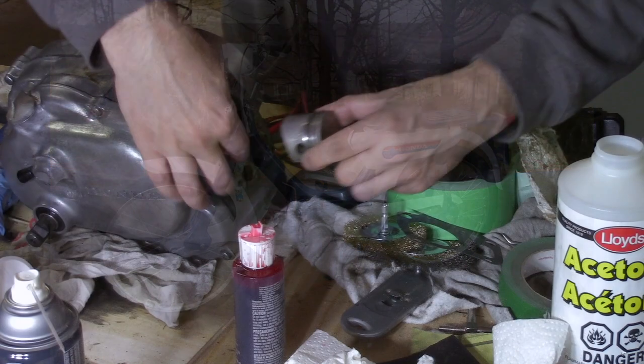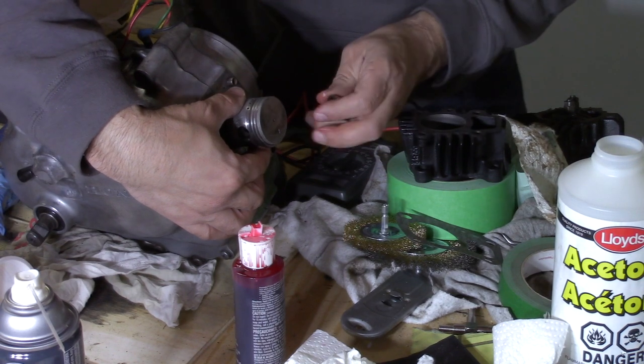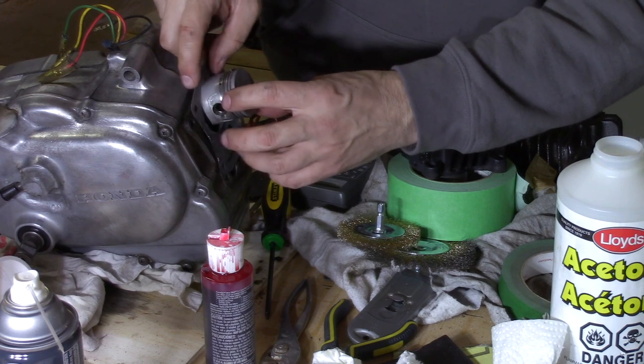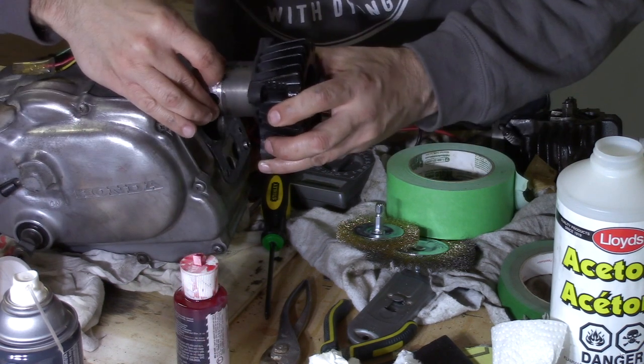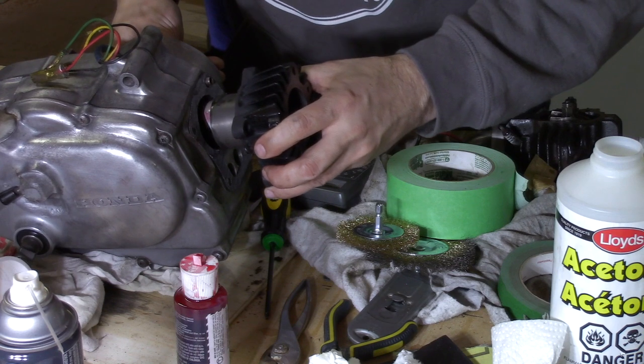Well, hello — in the words of Monty Python, now for something completely different. During this particular time in most people's lives, when you might be consumed with self-isolation, I decided to take on a project of restoring a 1971 Honda PC50 moped.